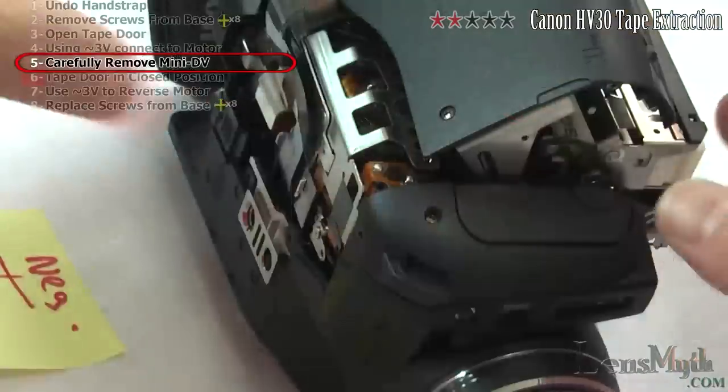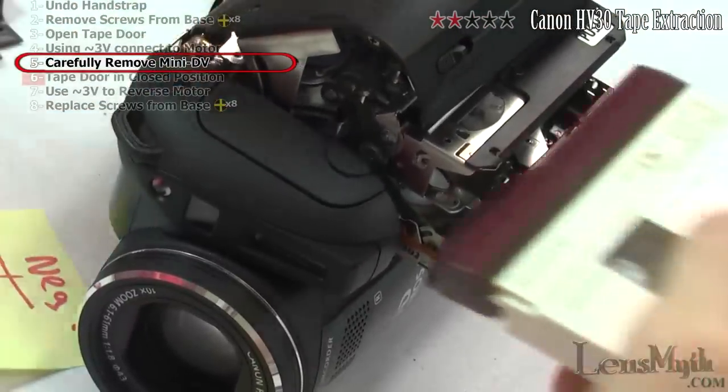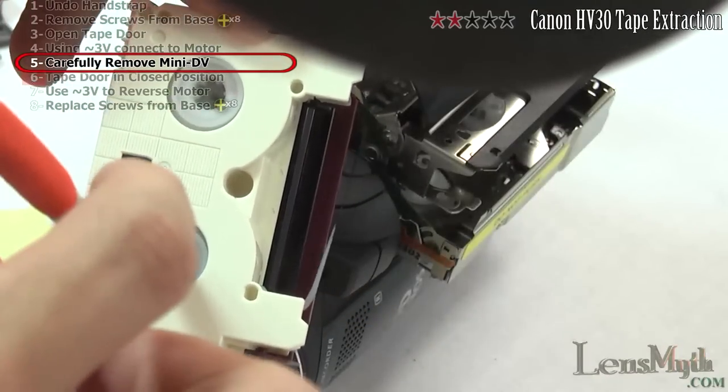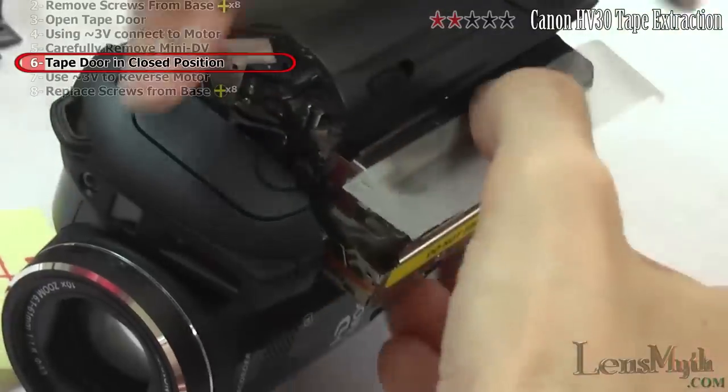Touch the wires to the motor, which will now spin to open the tape layer. The tape will not eject fully — there will be some slack left out of the tape which you must carefully remove. You can simply reel it back in like this. To close the tape drive again, tape down the door.